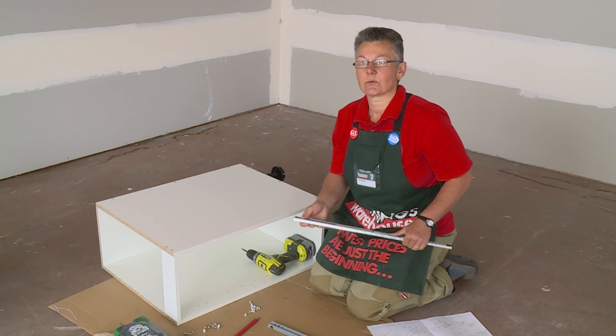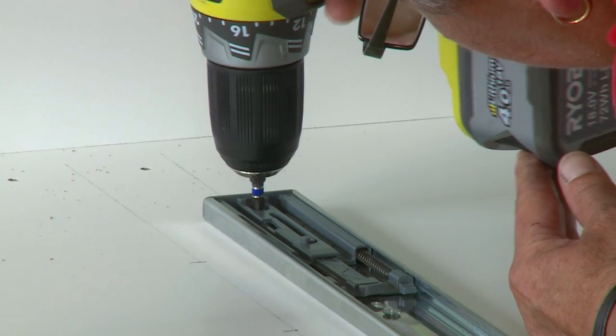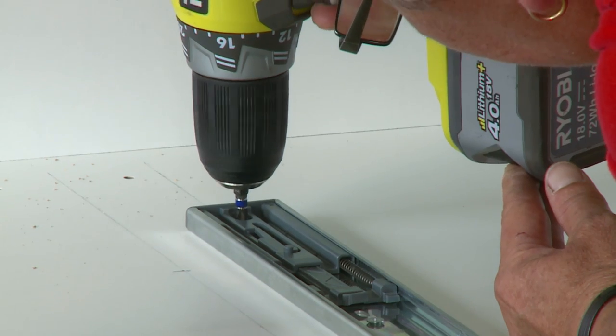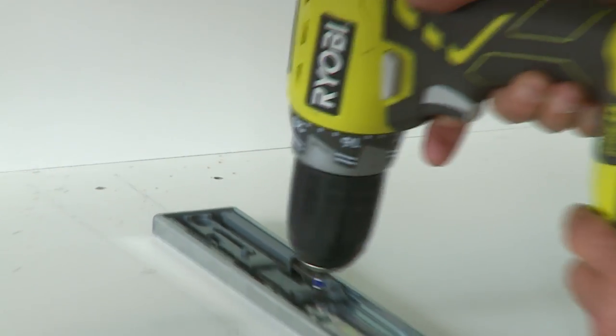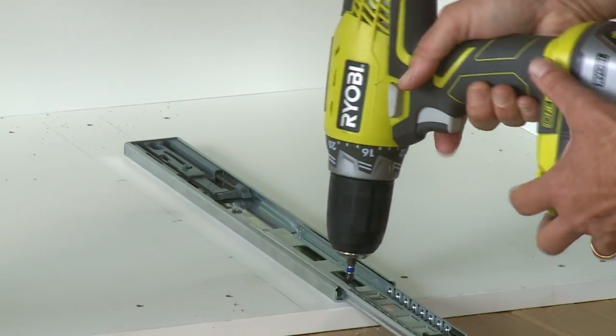Now it's time to install the hardware onto the side wall. When you're putting the screws in, ensure that they're fully screwed in — otherwise it might fail the drawer runner when they're pulled in and out.